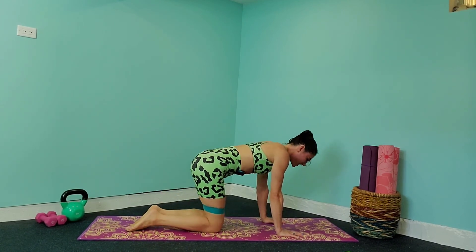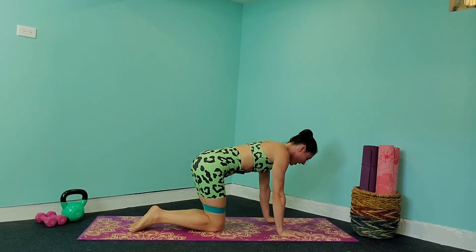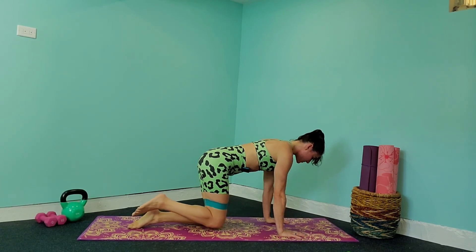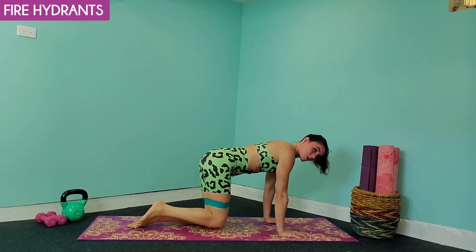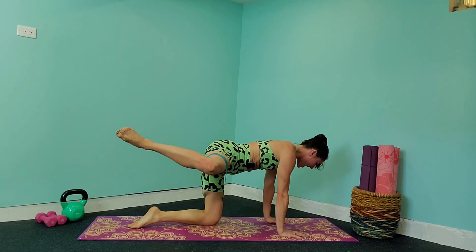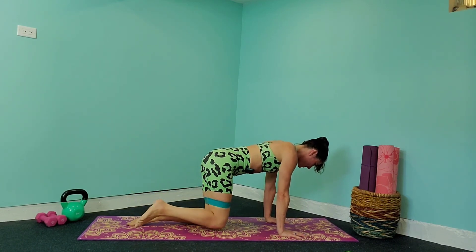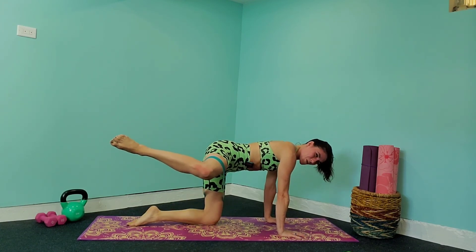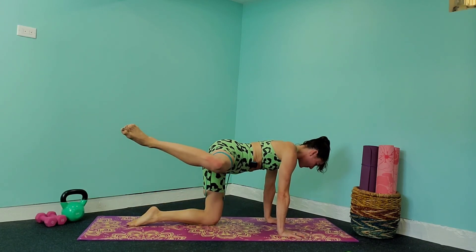We're going to stay right here, keeping that band in the same place, and take it into a fire hydrant. Relax that foot this time, keeping those hands under the shoulders — you're going to bring that leg out towards the side and back down, holding it up in the air for three seconds. Bring that leg out towards the side and hold for three, two, one — bring it back down. Really try to keep those hips facing the ground, it's going to help you feel it.